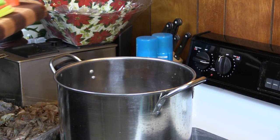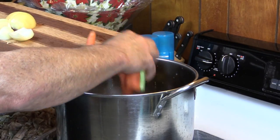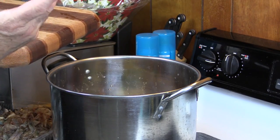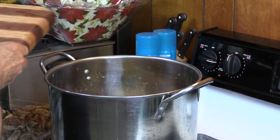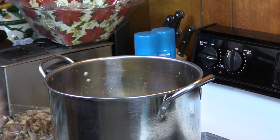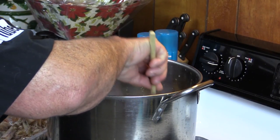Now I'm going to add in the mirepoix, which is just celery, carrot, and onion. I've got one whole onion, about three pieces of carrot quartered, three pieces of celery quartered, and one clove of garlic. I'm going to add in about three bay leaves. I'll give all this a real good mix, let it come up to a boil, then let it simmer for about an hour to an hour and a half.